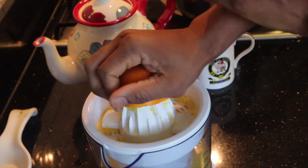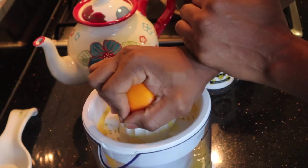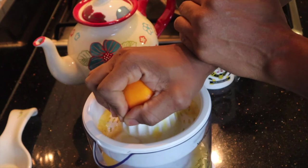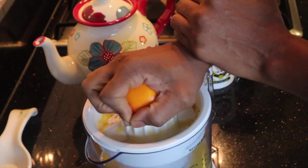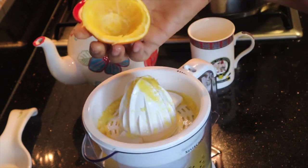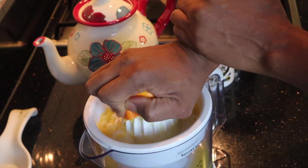Nothing actually gets wasted when I'm doing any of this. I like having sorrel in the summertime and hibiscus tea in the wintertime, so in the winter months I tend to have it hot, but in the summer I prefer it cold.